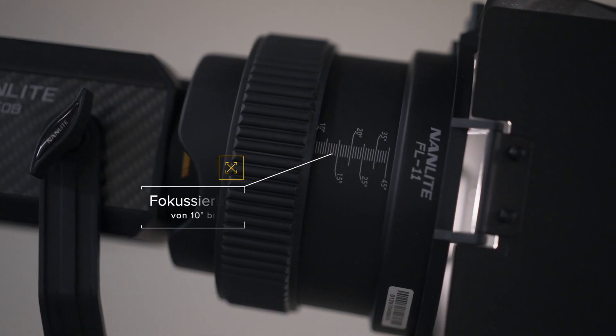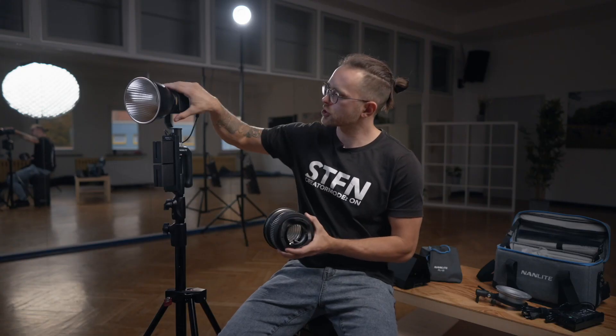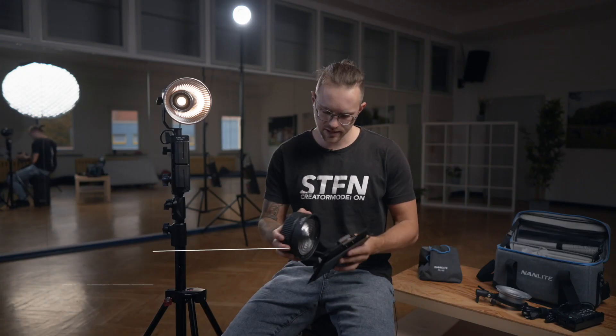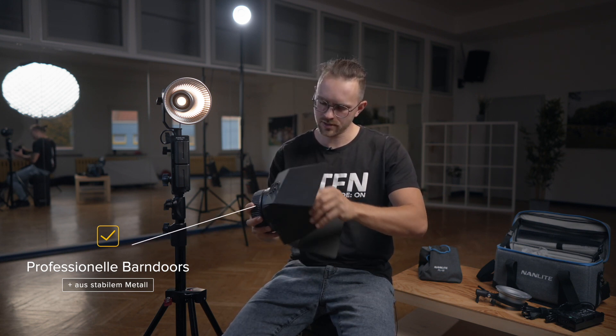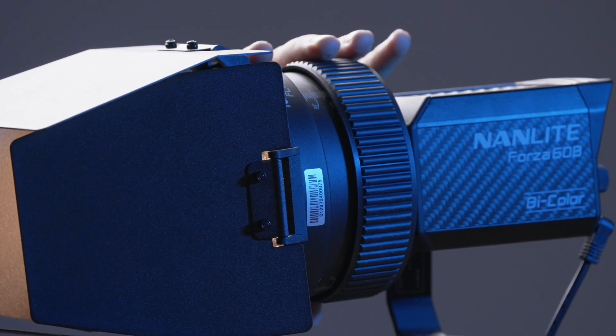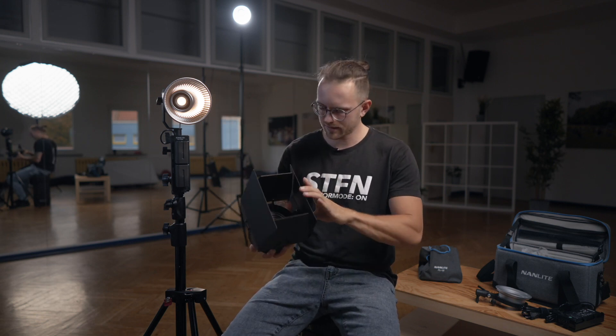Die Fresnel-Linse ist extra für diesen Mini-Bowens-Mount konzipiert – also perfekt auf diese Lampe und den Chip angepasst und holt das Optimalste aus der Lampe heraus. Was ich auch sehr cool finde, sind die Barn Doors, die zur Fresnel-Linse dazukommen. Dadurch habe ich die Möglichkeit, das Licht sehr schön zu steuern, zu fokussieren und punktuell auszuleuchten. Ich würde mir wünschen, dass diese Barn Doors auch auf den Standard-Reflektor passen – Nanlite, bitte bringt so etwas noch für die Standard-Reflektoren raus. Dann kann man auch Farbfolien ran machen und das Licht noch mehr gestalten.